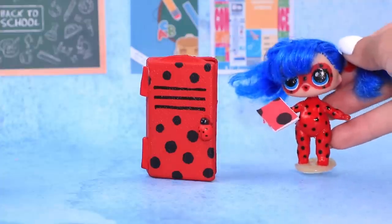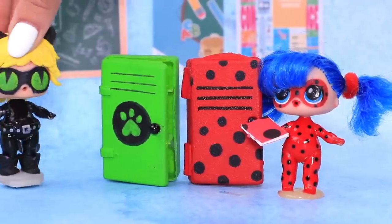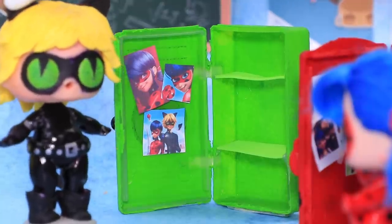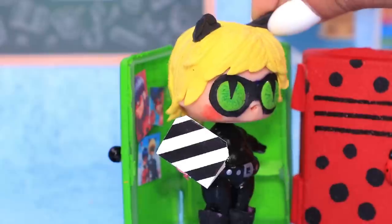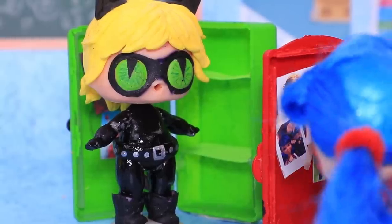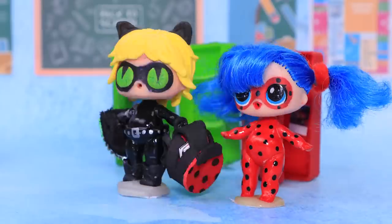This locker is just what I need! It's so cute! Mine is nice, too! What do you think, Ladybug? Are these photos of me? No, they're not! This is so awkward! You know, I have pictures of you in my locker, too! That's wonderful!